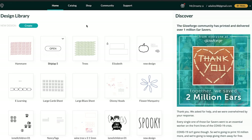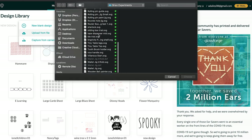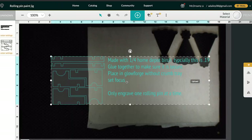The first thing that we're going to do is upload our file. We're gonna go to Create, Upload from File. We're gonna go find our rolling pin paint jig. There it is — let's open it up.